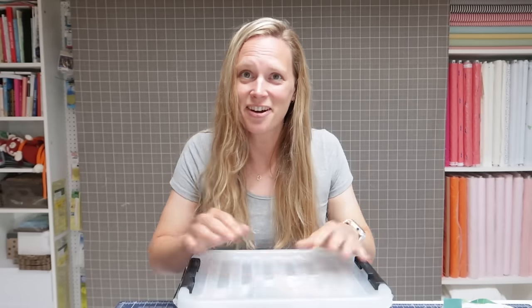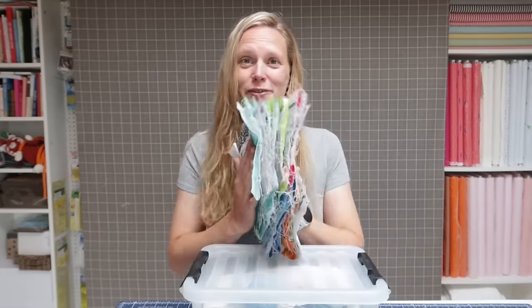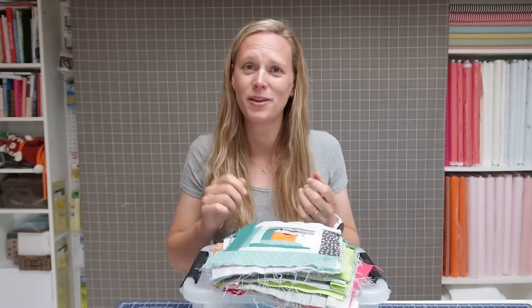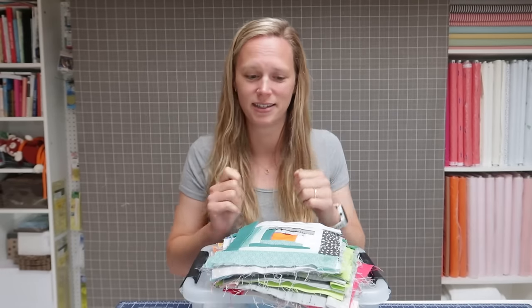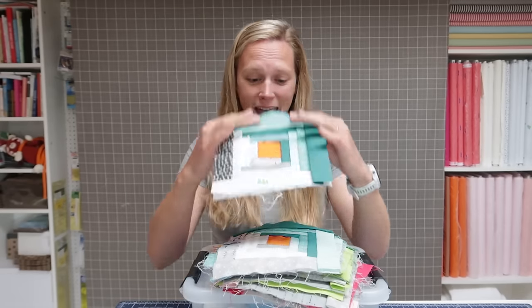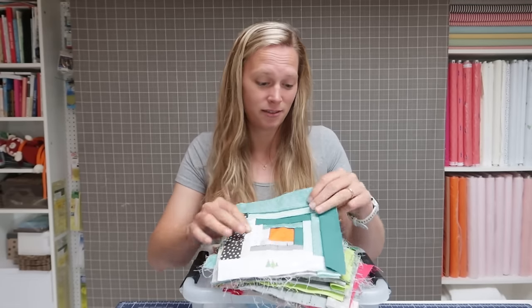So here I have my Manx block box and of course my pile of blocks that I've already finished. I started this project because I wanted to have a hand stitching, hand sewing project. And I didn't want to do English paper piecing — I wasn't really drawn to those cardboard pieces and the tiny stitching.